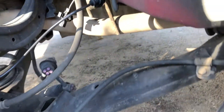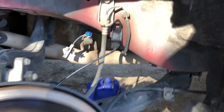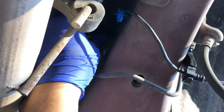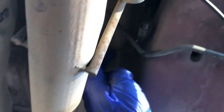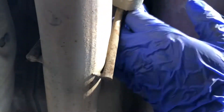Getting underneath to finish the installation. The sensor is in place — now try to plug it in. Put the clip in first; once you put the clip it stays there, and then you can put in the plug. That's how you do it.